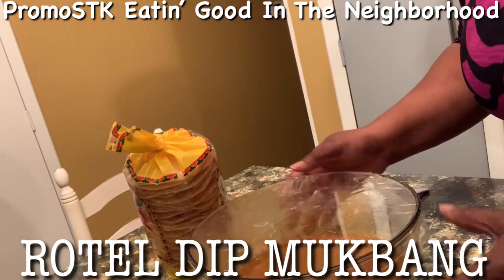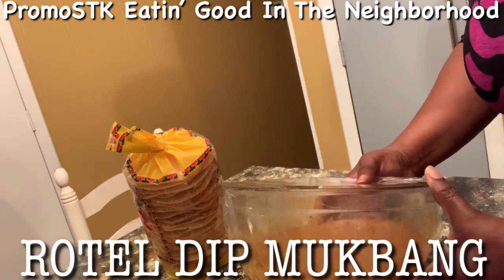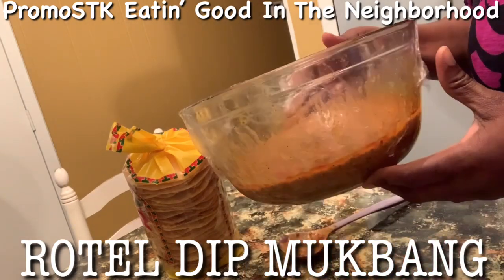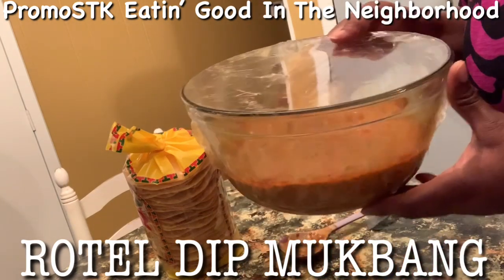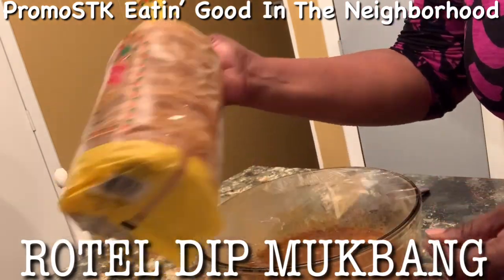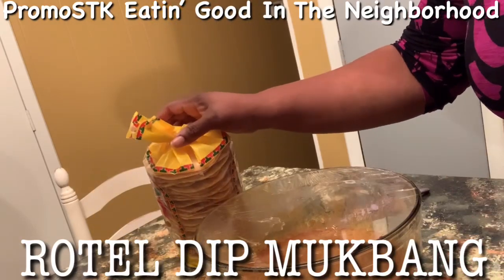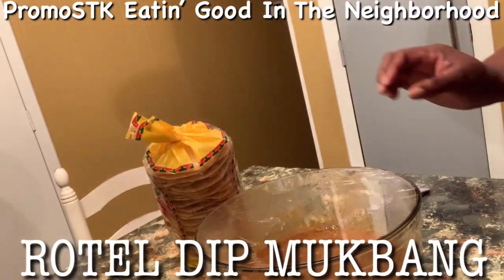Hey guys, I'm back and I've just taken this out of the microwave. It's ready to go. PROMOSTK eating good in the neighborhood — get a Rotel dip with some tostadas that we're gonna be eating it with, and we're gonna be eating in 5, 4, 3, 2...